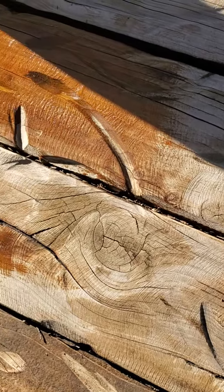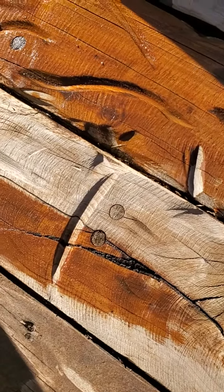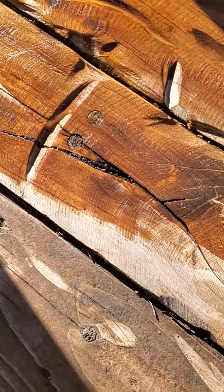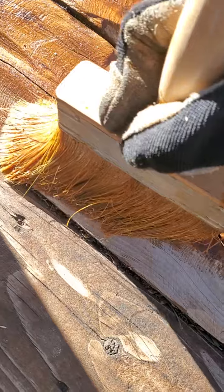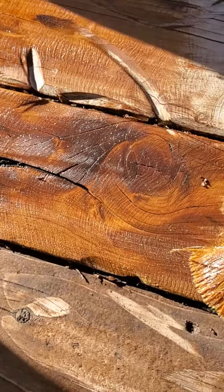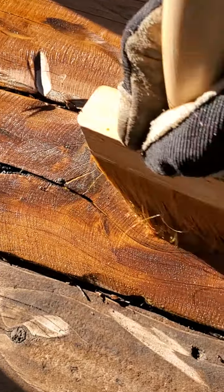This is my go-to when I'm doing exterior deck work, fencing, or whatever. With old wood like this, it's very cracked and you have to really work it in — it's got to seep into all the little crevices.